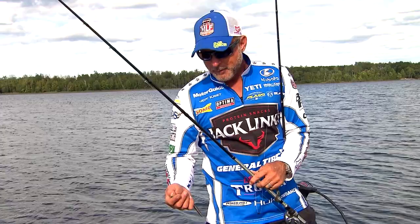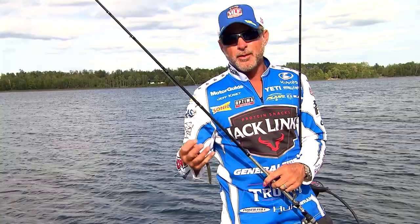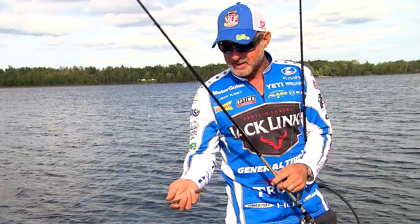I was throwing 15 pound fluorocarbon, which was a little sketchy, but I felt like I got more bites. When you go to a light weight, you really can't use 20 pound test line. The other thing I do a lot in lily pads is go to a 30 pound braided line — a small braid with the light weight. But once again, rigging it the same way with an offset Trocar 4/0 hook.